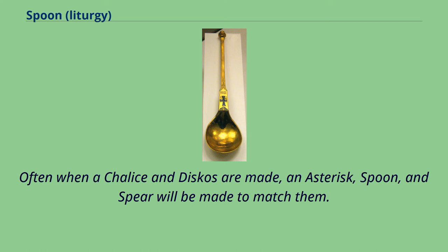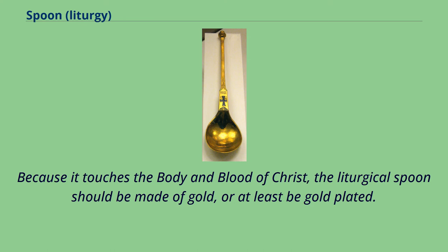Often when a chalice and discos are made, an asterisk, spoon, and spear will be made to match them. Because it touches the Body and Blood of Christ, the liturgical spoon should be made of gold, or at least be gold-plated.